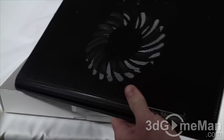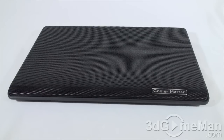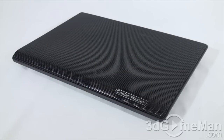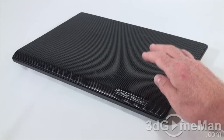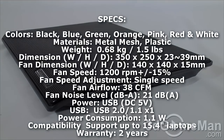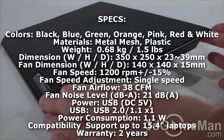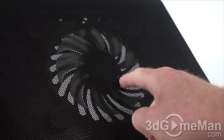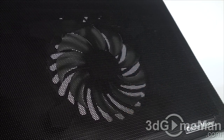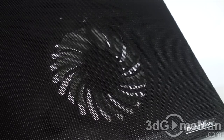Now let's have a closer look at this cooler. This notebook cooler comes in a number of different colors, which is not the case for most notebook coolers — and that is fantastic. It's mainly comprised of plastic but the top is mesh, which not only looks great but will provide fantastic cooling. It weighs 0.68 kilograms and dimensions are 350 by 250 by 23mm, or 39mm when elevated. It features a 140 by 140 by 15mm fan, running at 1200 RPM, 38 CFM airflow, and a noise level of 21 decibels. This is a single-speed fan.